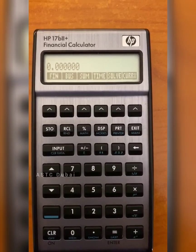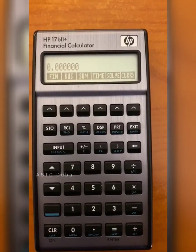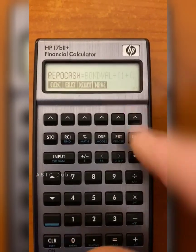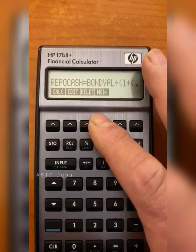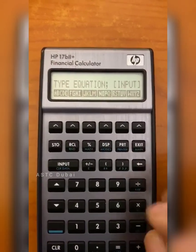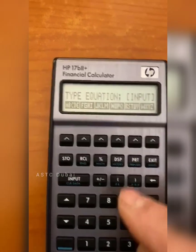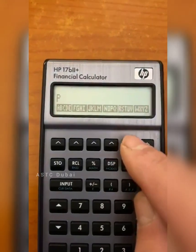Let's have a look at how we program the 17B2 calculator. In the main menu, you will see Solve. You push Solve. You then choose New by pushing the arrow that points to New, and then you begin to type the formula. So if I wanted to program the present value formula, I would go to P — to find the P, push P, then V.